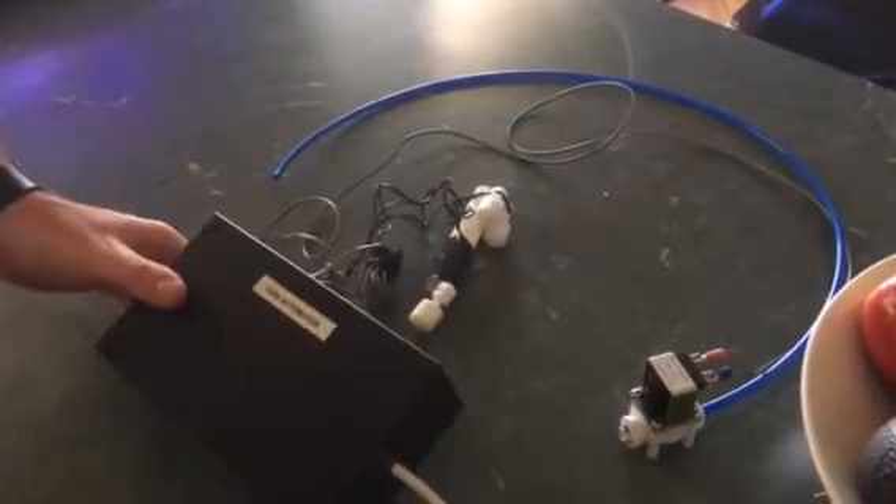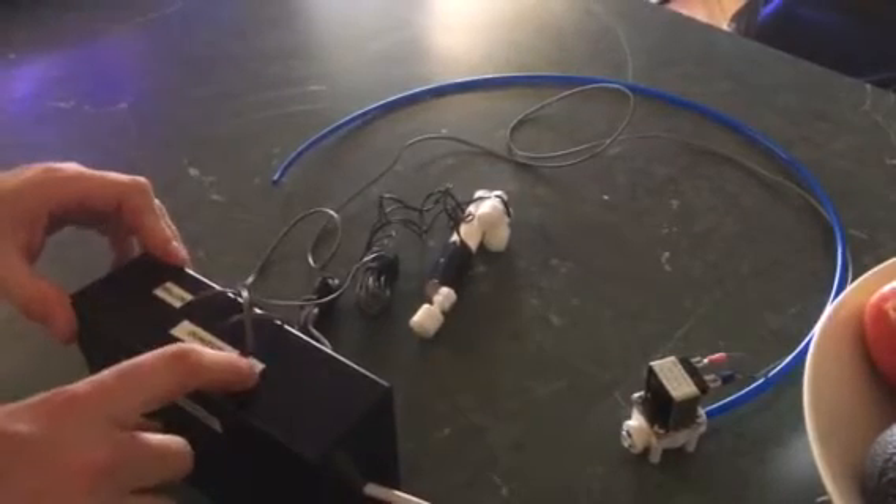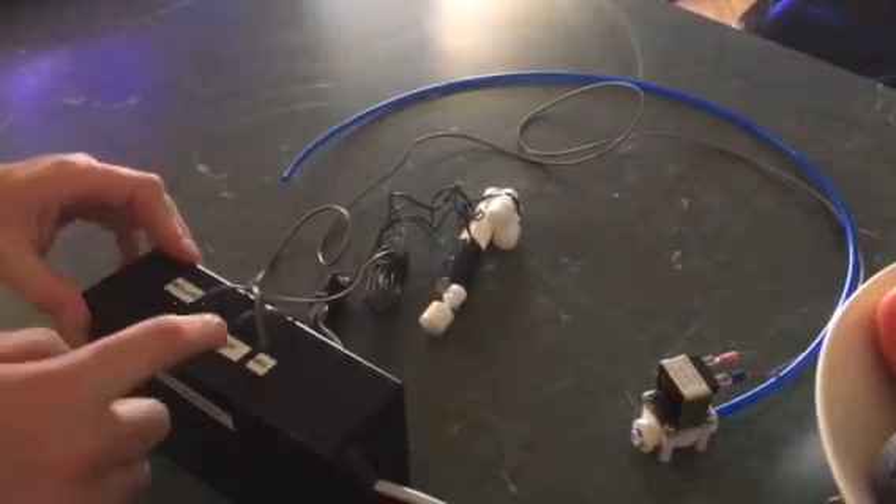Alright, this is the RODI automator. It has power in from 240 volts. It's got three leads coming out: a top float switch, a bottom float switch, and a solenoid output.